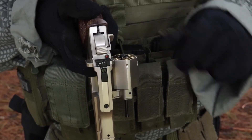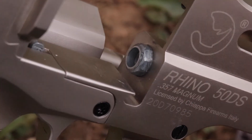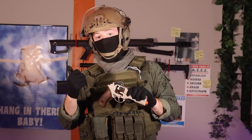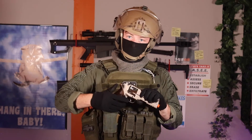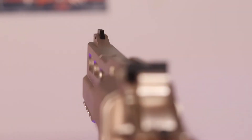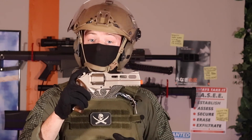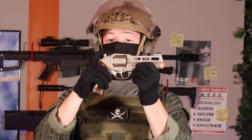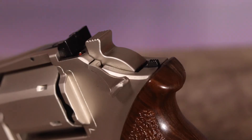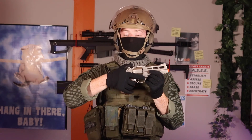The replica does have an adjustable hop-up, which can be adjusted by twisting this barrel component with an included tool. Twisting to the right adds hop, twisting to the left removes it. Up top, you have an adjustable rear sight and a fixed front sight. The hammer here is actually a false hammer or linkage handle, which cocks the internal hammer — that's a cool carryover from the real steel. The Rhino's safety is located right behind the hammer and it locks the trigger and hammer in place.